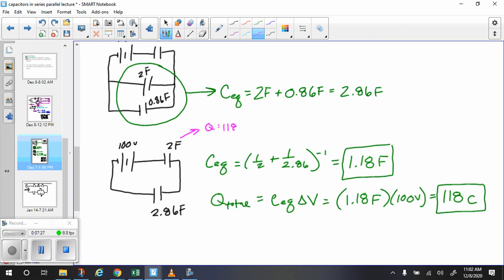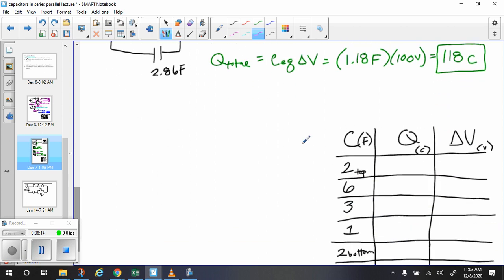The charge is 118 coulombs. This entire circuit separates 118 coulombs. We know the capacitance is 2 farads, so we can find the voltage by doing delta V equals Q over C: 118 coulombs divided by 2 farads gives us 59 volts. So in the chart: 118 coulombs and 59 volts.